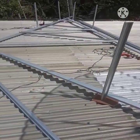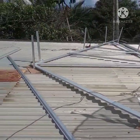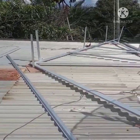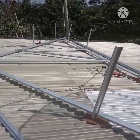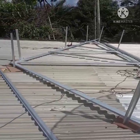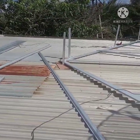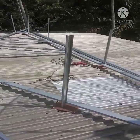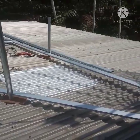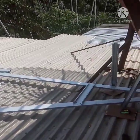Dan untuk ukurannya, ini kecil — cuma lebarnya delapan tiga puluh, dan panjangnya sembilan meter. Nanti kita ubah bentuk modelnya, bukan seperti miring-miring yang seperti yang lama. Nanti kita ubah modelnya seperti pelanah atau bentuk gudang biasa.